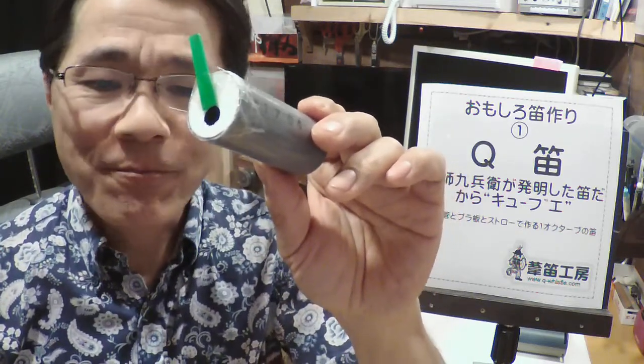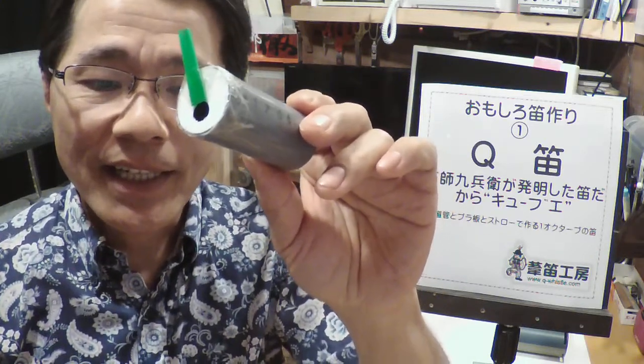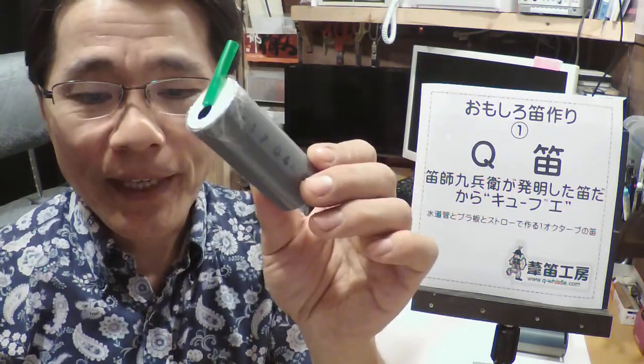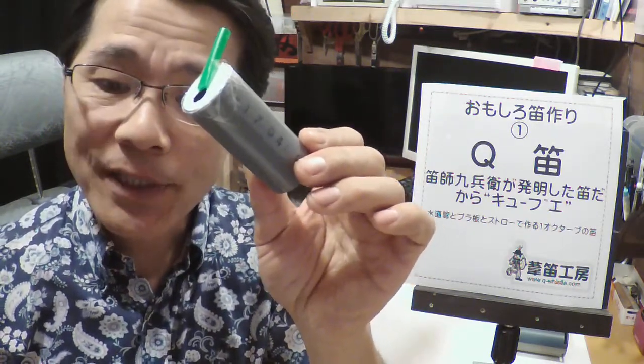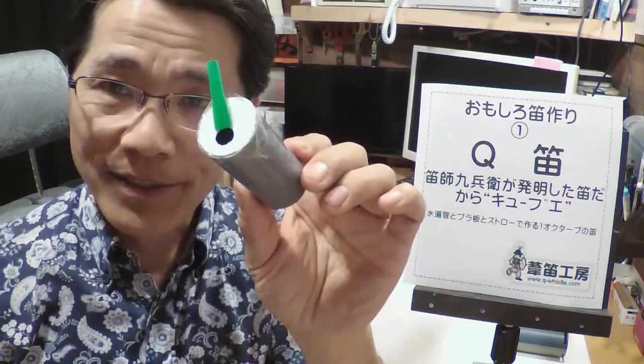出来上がりです。一見簡単なようですが、いい音を出すにはストローの付け方に微妙な調整が要りますのでそこが少し難しいです。吹き方もコツが要ります。ぜひ私、笛子キューブエを呼んでいただき楽器作り講座をしてください。皆さんと一緒に作って練習して1曲吹くのに30分程度かかります。